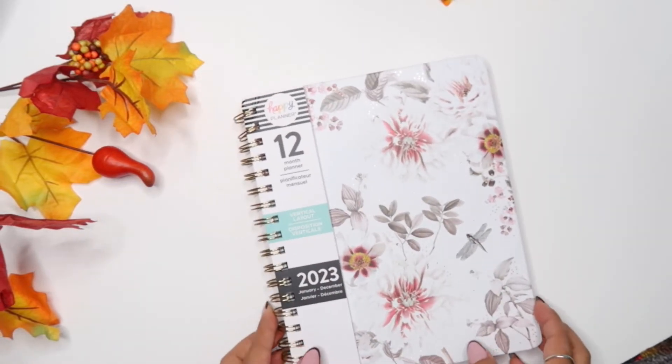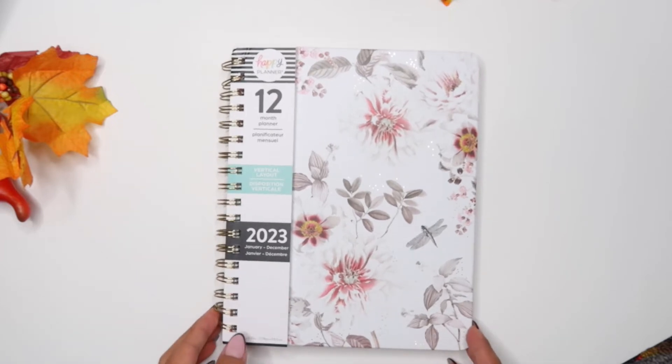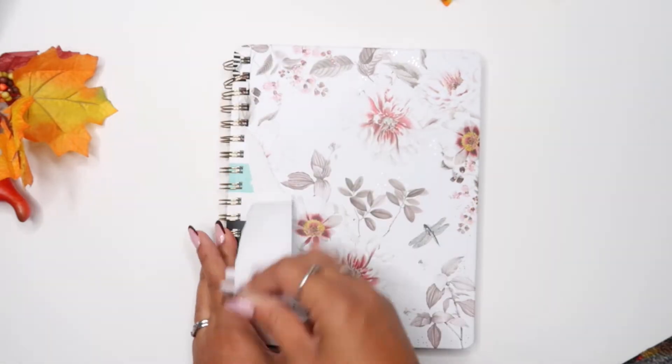Hi everybody, welcome back for another video. Let me move this around. Right now I will be showing you a flip-through of the new planner that I bought.